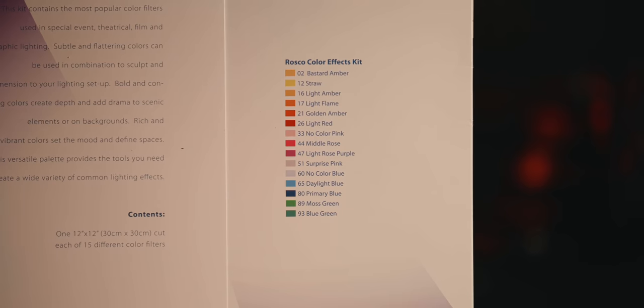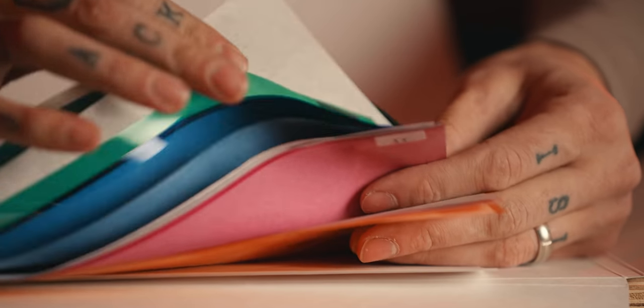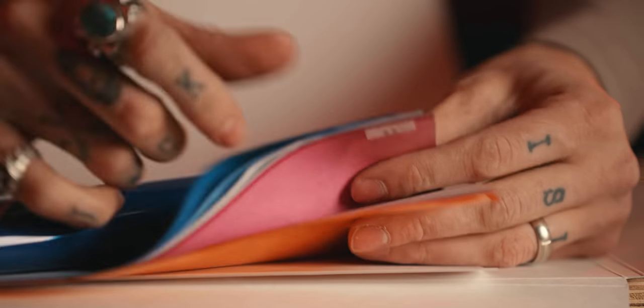When you use gels with white balance to tweak shots, fix shots, and get creative — invaluable. They come in lots of different flavors. They've got 12x12s, 24s, and you can cut them down to any size you want. Most lights these days have some kind of magnetic clamp to let you just slap these on and you're good to go. That's item number four.